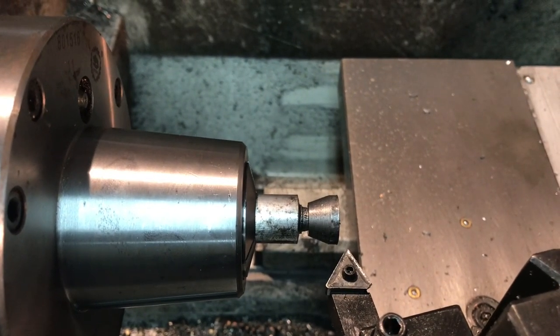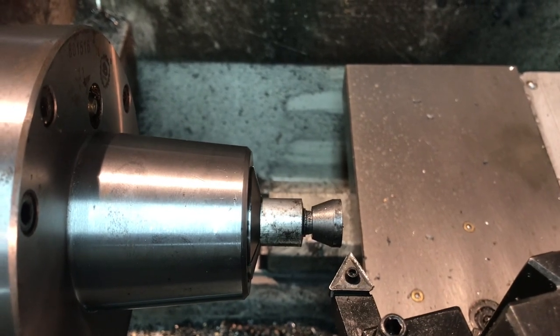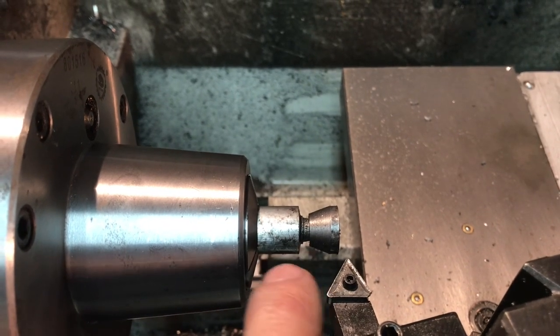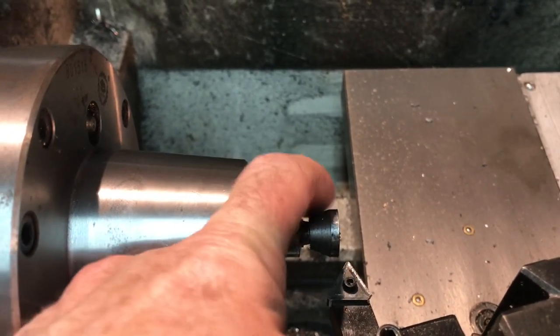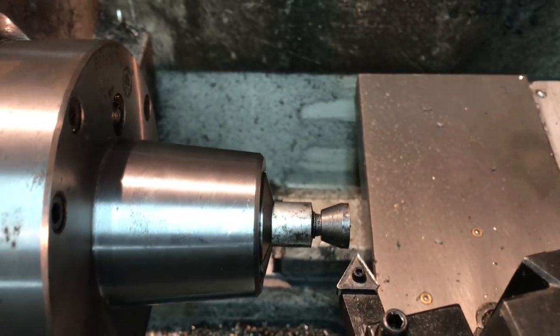Next I'll take this out - it's in a 5C collet - take it over to the mill and mill a little 3/32nd inch slot for the alignment pin. I draw out the pieces beforehand. It's been a real busy week at work, but I thought knocking out the bolt and cone this week was a good idea. I've got a 3/32nd inch end mill with the cone in a 5C collet, milling the slot down to 0.131 - I need to get to about 0.156.